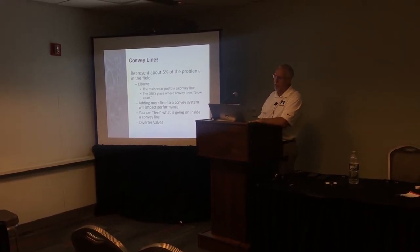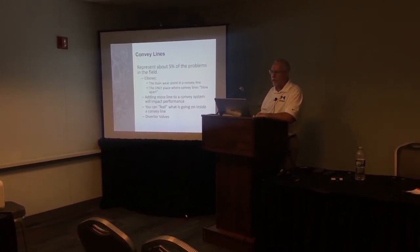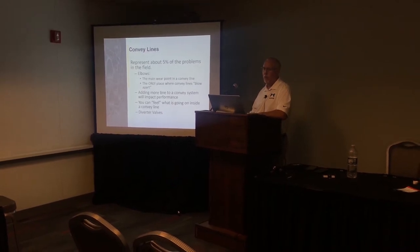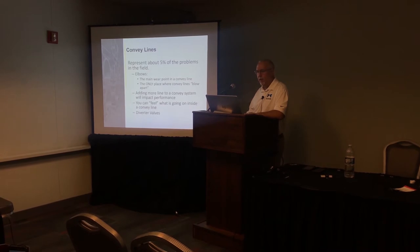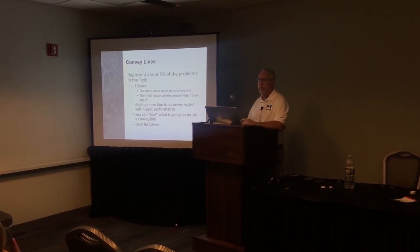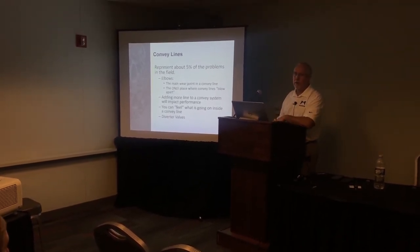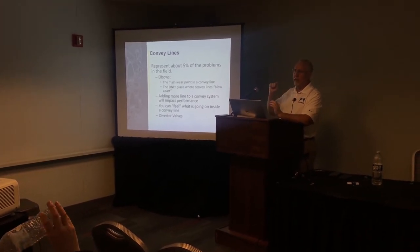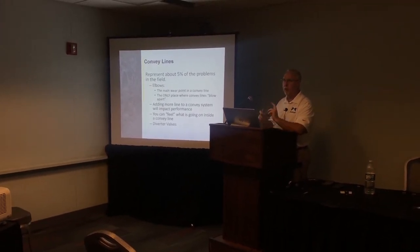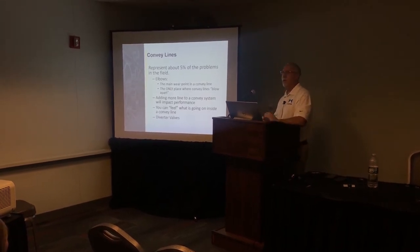Convey lines account for about five percent of problems. The biggest issue is elbows — elbows are the only thing in a pneumatic conveying system that wears out. You should never wear out a straight section of pipe, but you will wear out an elbow. It's the only place in a convey line where the line will blow apart. The pressure inside is gradual and won't blow a line apart by itself; rather, constant material pecking at the elbow pushes it out. Support your elbows at the end to resist that force.